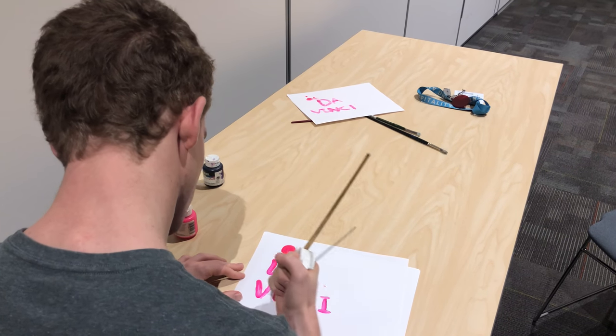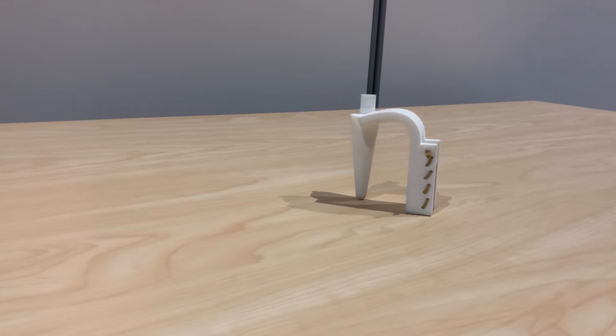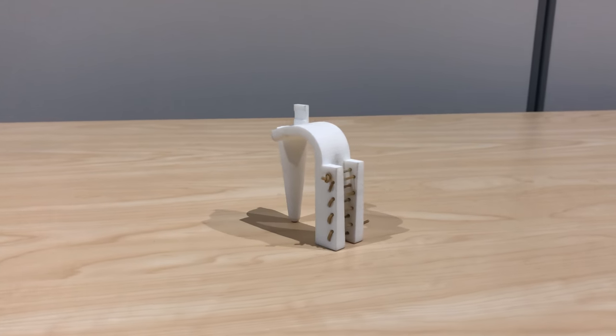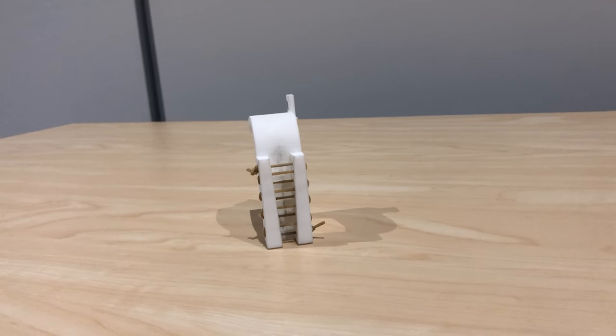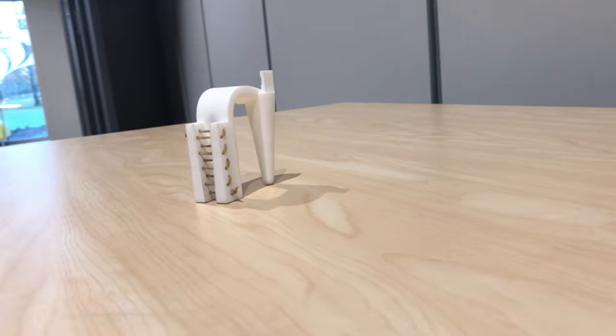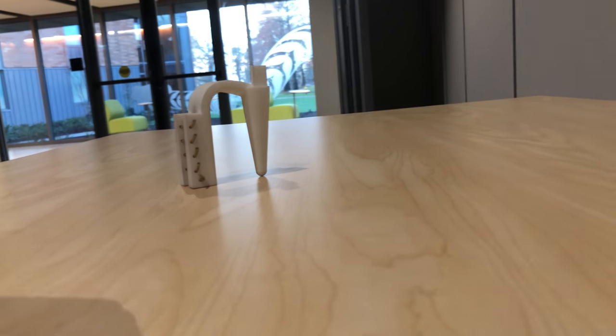With the help of a 3D printer, we've designed a device which will allow Ken, and others like him, to be able to use a paintbrush. The DaVinci is focused on intuitive processes that the user is likely already familiar with. It focuses on Ken's strengths, such as his ability to use his teeth to perform actions. The DaVinci has three central features that make it both easy and intuitive to use.